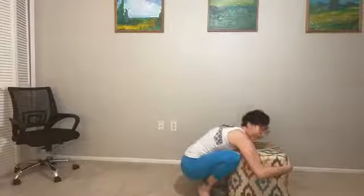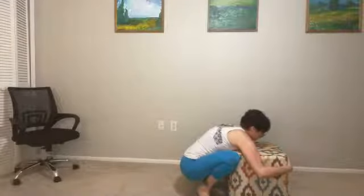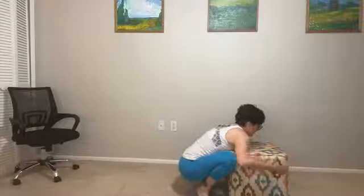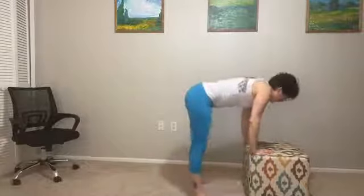Not a fun place to overstretch, right everybody? From here, take three nice deep breaths — inhale, exhale, breath in, breath out, last one — and breath out. Then push into your prop and come on back up.